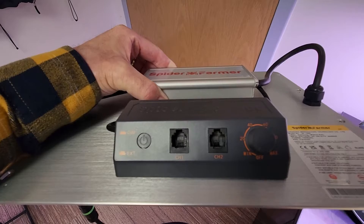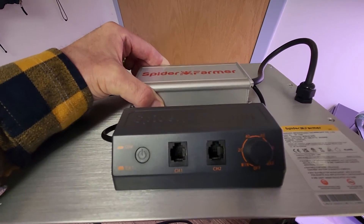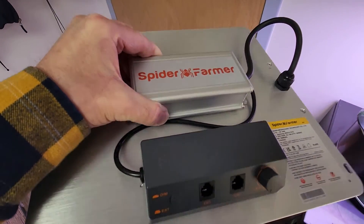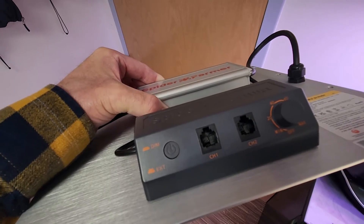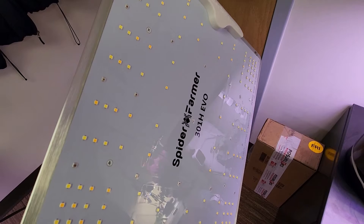Up to 60 of these lights can be combined together, and more thought has been put into heat dissipation, which will prolong the life of this grow light. As a matter of fact, this one has a 5-year warranty.